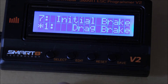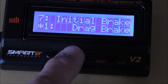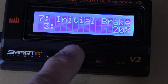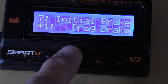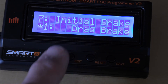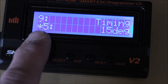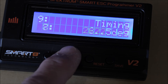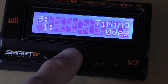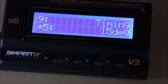Number seven is initial brake — it's showing our initial brake is currently set as drag brake. Options are 0%, 20%, 40%, or drag brake. I'm not exactly sure I understand this 100%, so we're going to leave it alone for now. Number eight is neutral range — not exactly sure what that is either, but it's set to 9%, so we'll leave that alone. Number nine is timing — 15 degrees, and the asterisk is at 15 degrees. Options go to 18.75, 22.5, 26.25, 0 degrees, then back up. We're going to leave timing at 15 degrees.